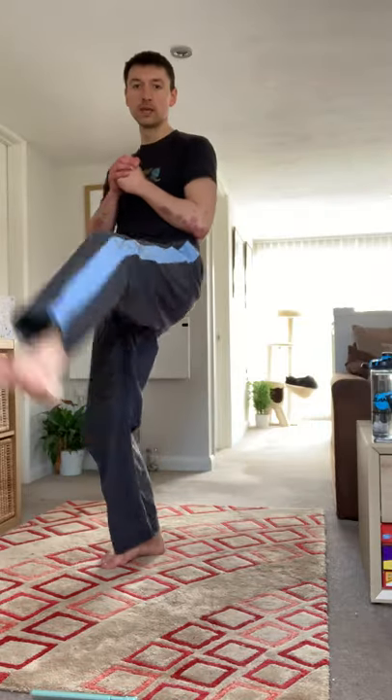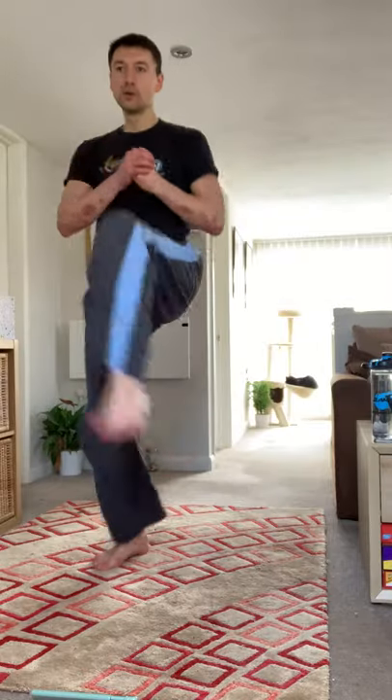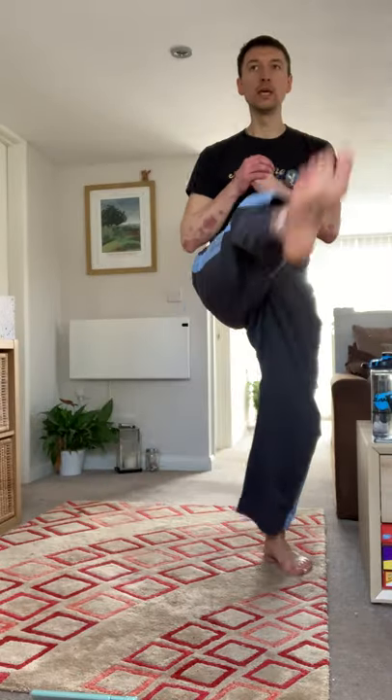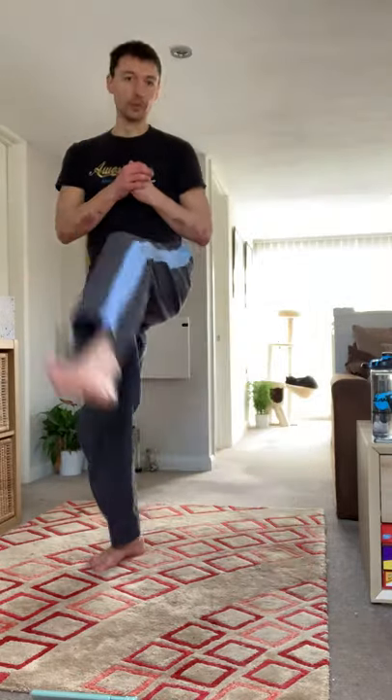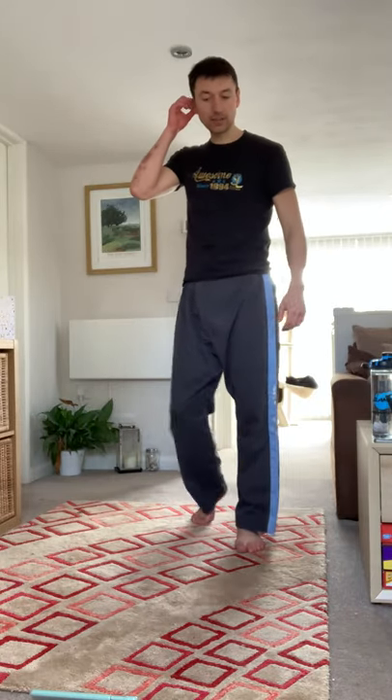Last five, four, three, two, one — and then going on to burpees next. Take the rest where you need to.